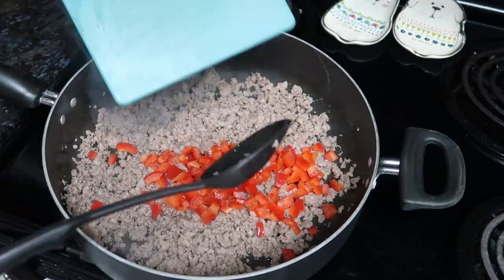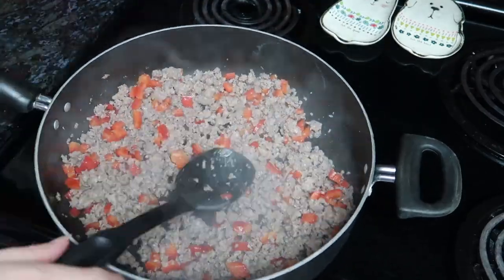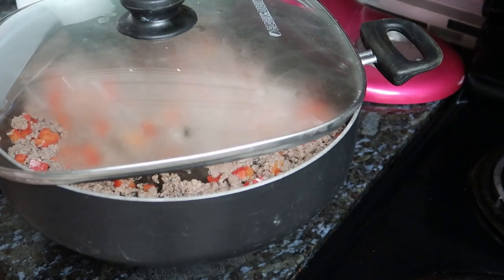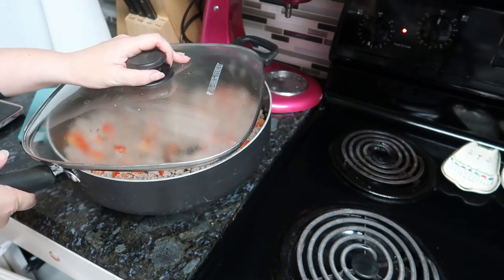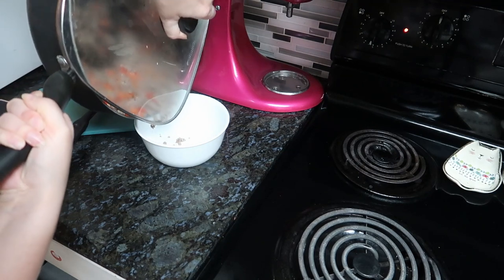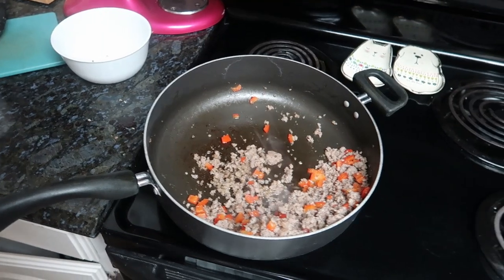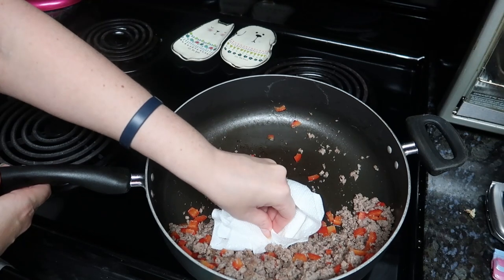I can't find the top to my skillet, so I'm just going to be using the top of my electric grill. I have to put it on top of this so I can drain the grease out. It's not going to work that great actually, but I do not know where the top to my skillet went. Hopefully I don't lose too much meat. That's not going to work — I'll try it a different way. Use a lot of paper towels maybe? Let's go put it over here on this other burner so it's not hot, and I'll just dab up the grease. Anybody got a better idea? Let me know down in the comments.